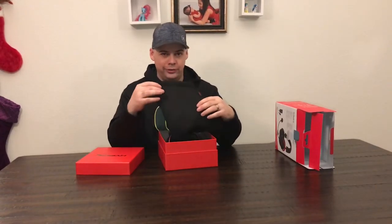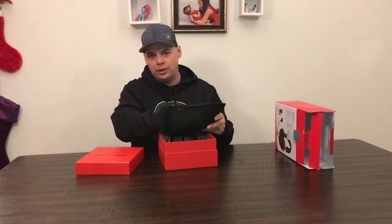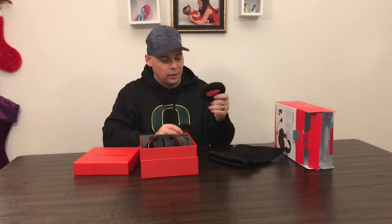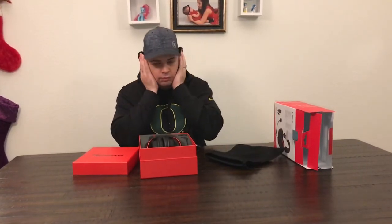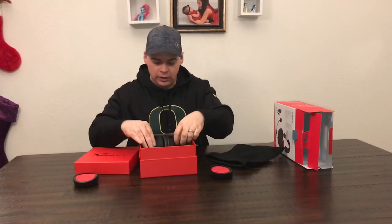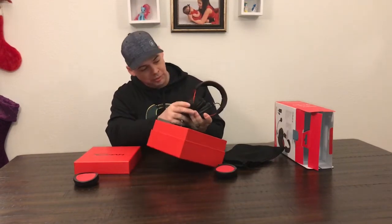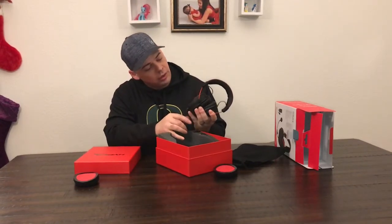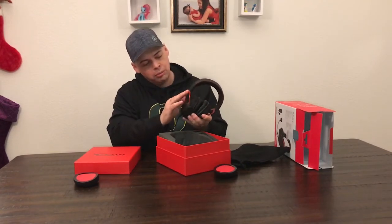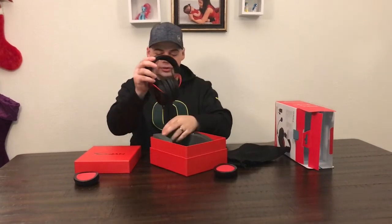Look at this luxurious bag. What's in this luxurious bag, you might want to know — extra headset pads. How comfortable. We've got the main headset itself with a brushed aluminum anodized red, kind of a metal feel to it, and a very soft headset piece on top.